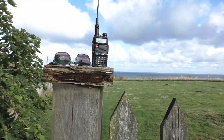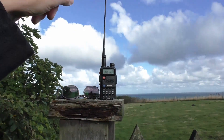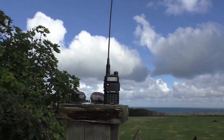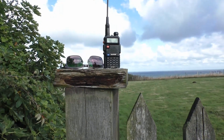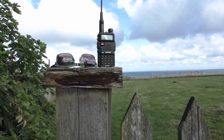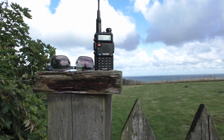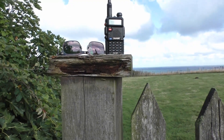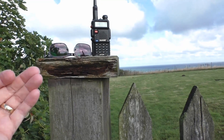The UV5Rs are great value — you've got to get a genuine one, not a counterfeit. I'm using the Nagoya, which is a counterfeit imitation antenna; it's a little bit longer than the standard antenna and brings in signals a little bit better, but the standard antenna works pretty well. They're great fun, though not legal on the PMR bands, which most people use, because of the power output and the fact you can replace the antenna.